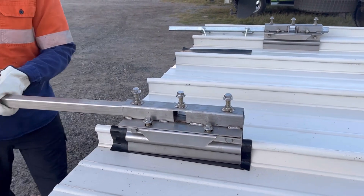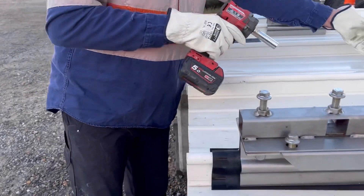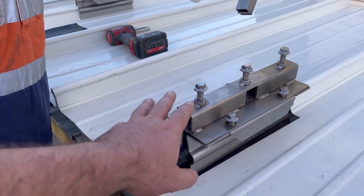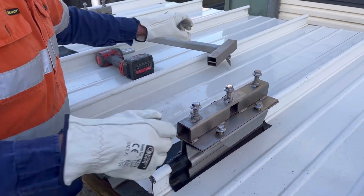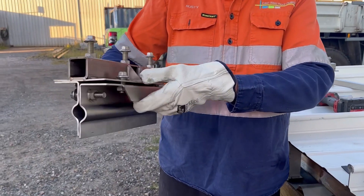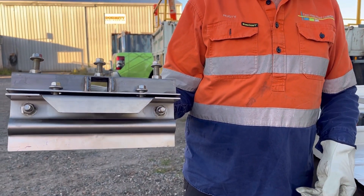We're just going to pull out the post support and I've asked Russell, who's doing the installation, just to show me the bracket here so you can see. It's basically three parts held together with bolts.